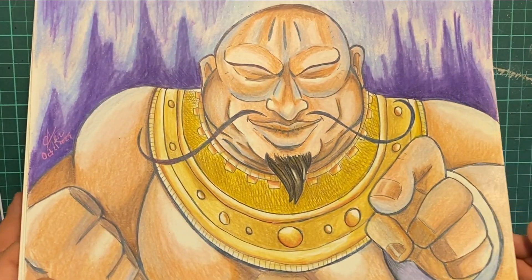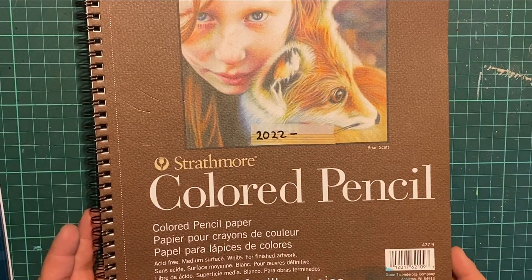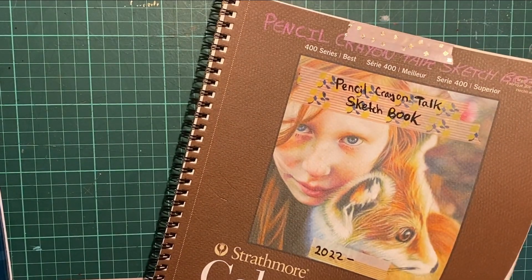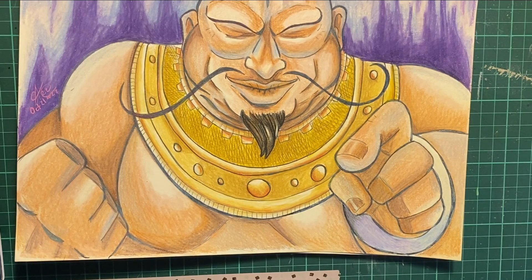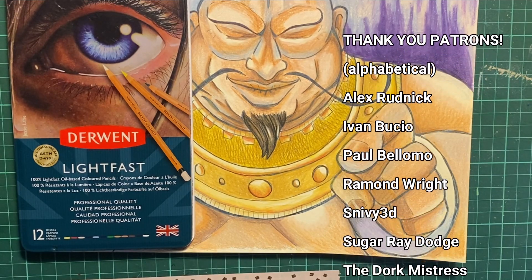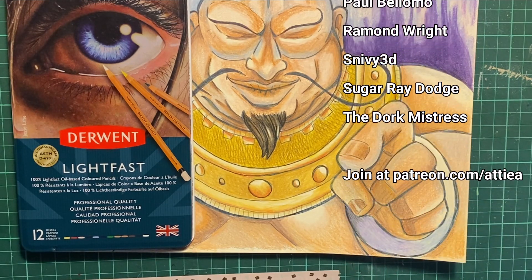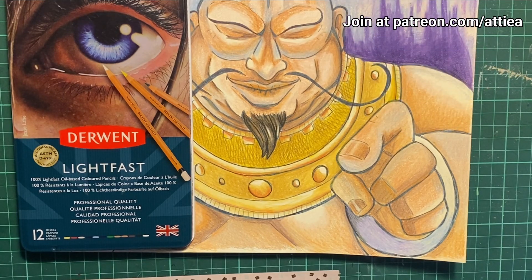Everything is done in the Strathmore colored pencil book for maximum consistency — making sure it's on even ground even for the bad ones, because sometimes the bad ones might work better on better paper, sometimes on cheaper paper. Thanks so much for watching, and Patreon, thanks so much for supporting. I hope you have a great day, stay creative, and happy Karnovember — because sometimes niche fighting games are something we gotta delight in somehow. Okay everyone, I'll see y'all later. Bye now.